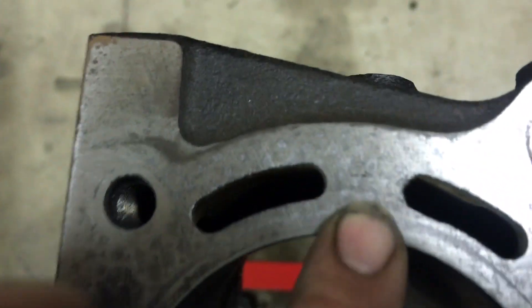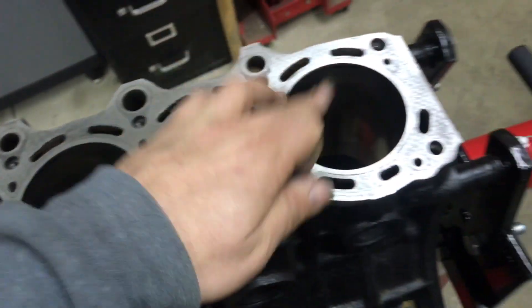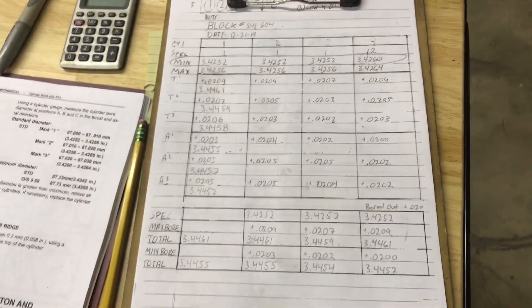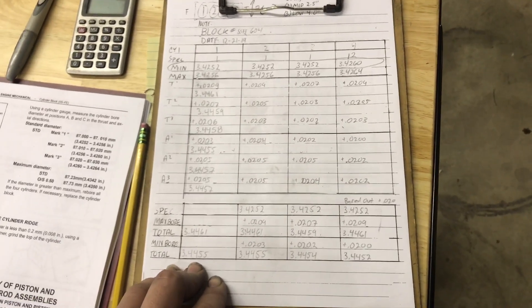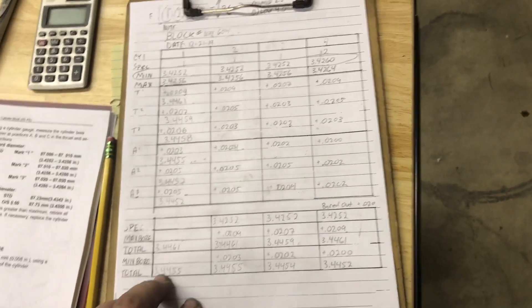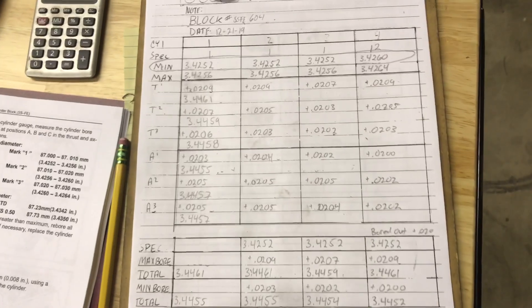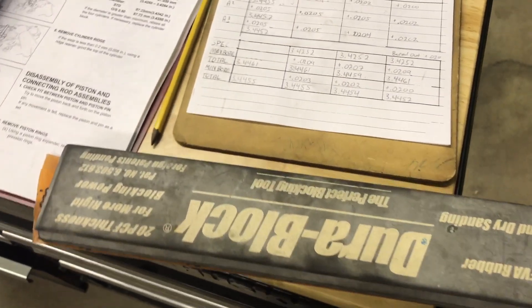The next thing is there are numbers on here that correspond with the bore from the factory — it was 1, 1, 1, 2. However, when I started checking the bore out, I found it looks like it's been bored over, which would explain why the pistons look a whole lot newer than what they normally look like when you pull one of these motors apart. My first spec sheet has been filled out — this one is strictly just to see the bore size, taper on the thrust and axle side. This basically tells me the condition of the block. Obviously it's been machined because it's actually pretty decent for being a 5S.